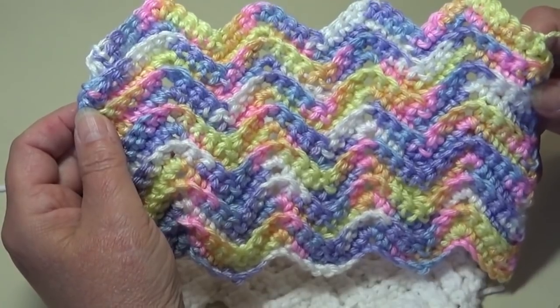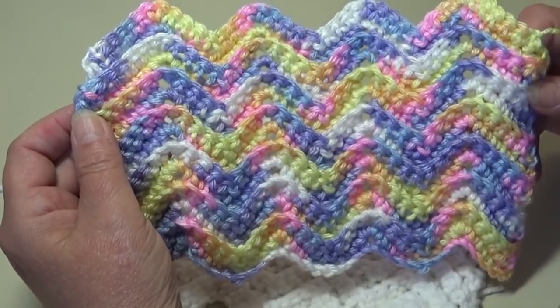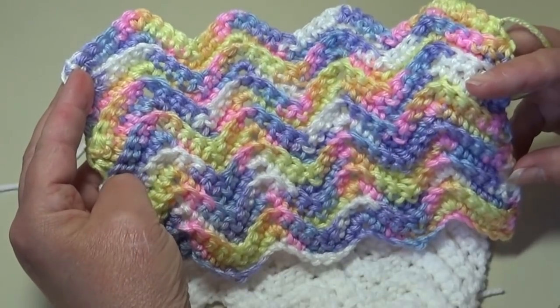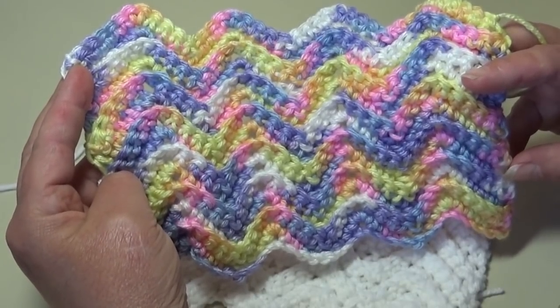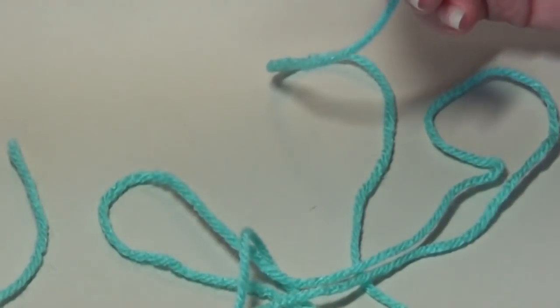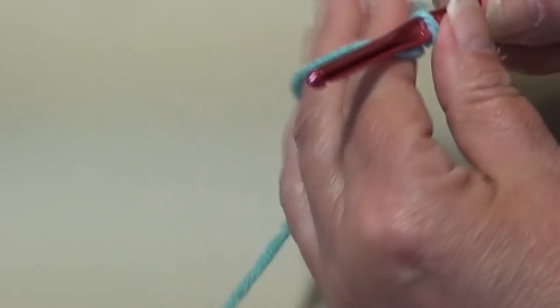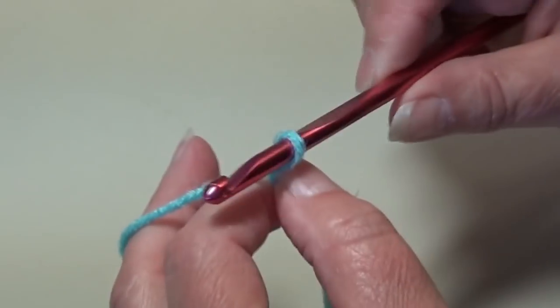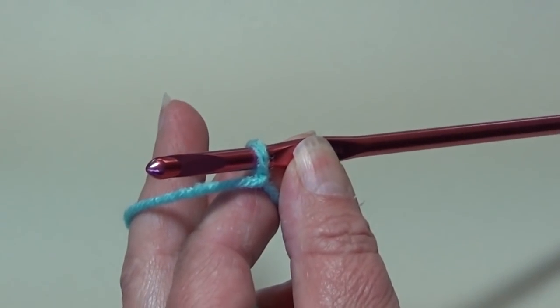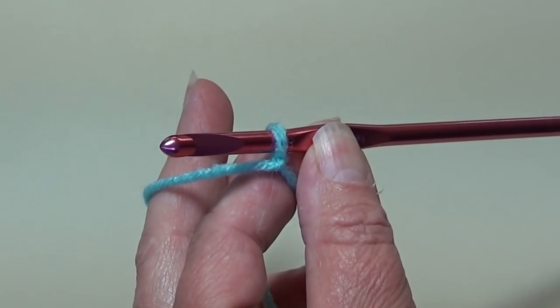So let's jump right in. Grab your yarn, grab your hook. Just use whatever hook size is recommended on the yarn label you're going to be using. I'll be right back and we'll get this started. For my sample today I'm using Red Heart Super Saver and I'm using the color Aruba Sea. This is color number 505 — it's a beautiful shade of blue. Now I tied my yarn around my hook and I did forget to mention that this stitch pattern is a multiple of 9 plus 3.